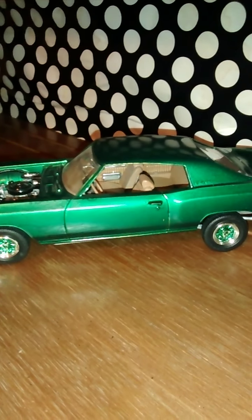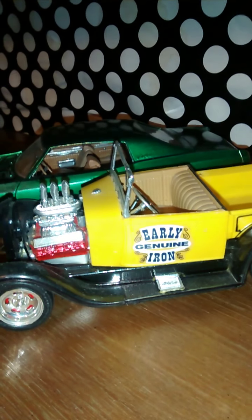Up here I got the Monte Carlo. Old school T-Bird. That's it YouTube — I'll make another video later. Peace out.